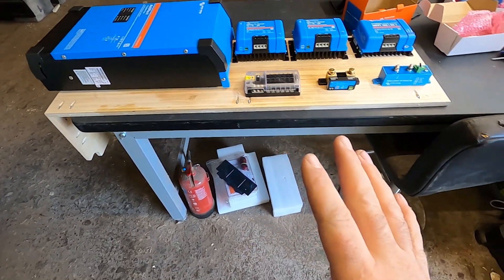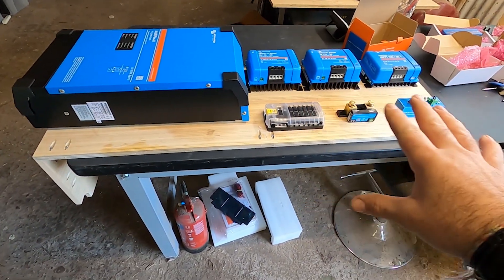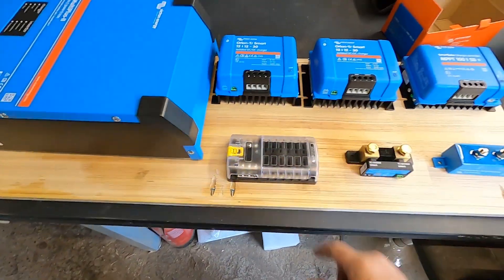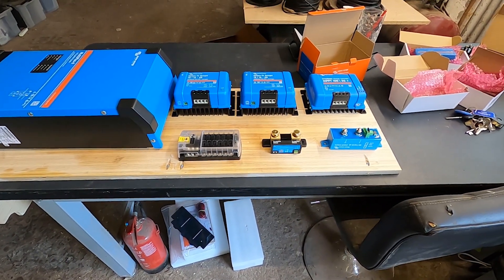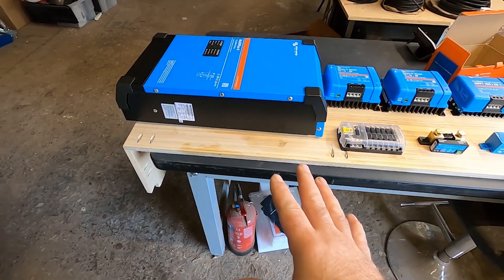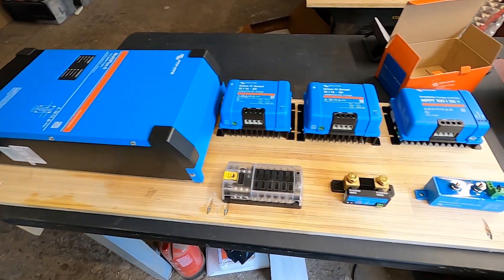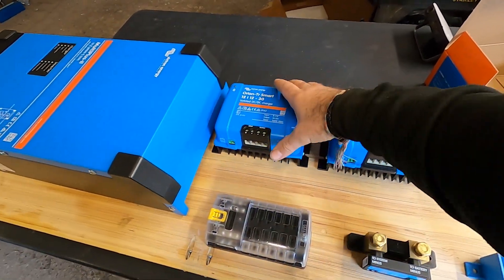We've brought the board into the workshop — it's a lot easier to work like this. We've decided to get rid of the distributor because there's just not enough space. We're going to have it all mounted like this, with some blue ducting in the middle to hide all the cable, and the Multi-Plus bolted to this board. Working in confined spaces makes layout choices hard, but I think we've got there now.